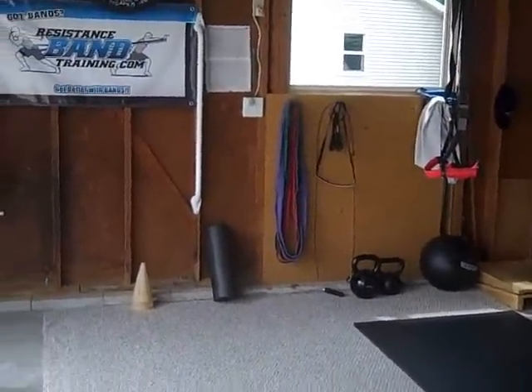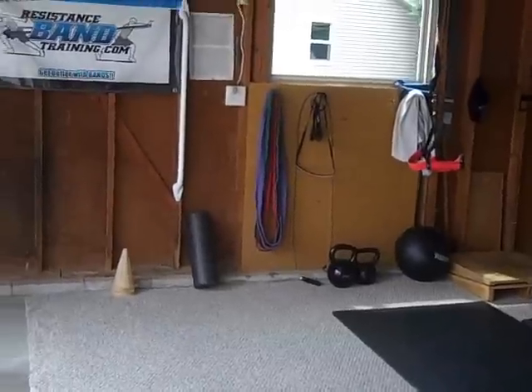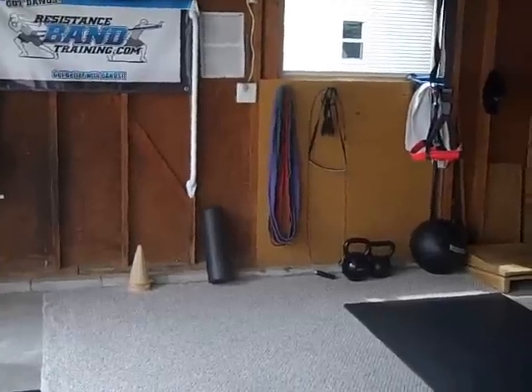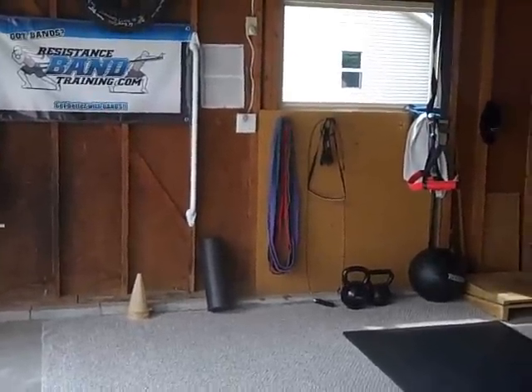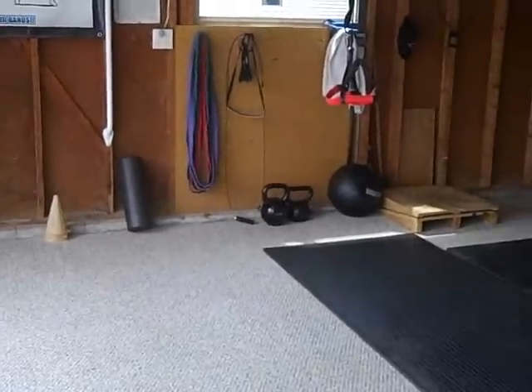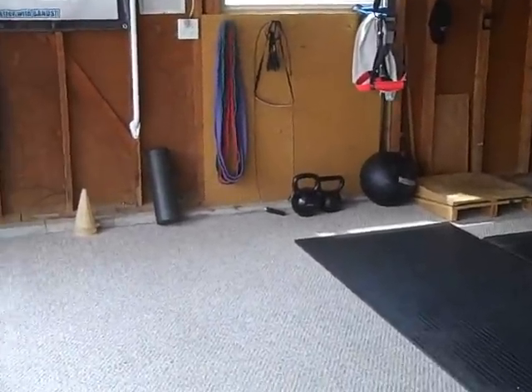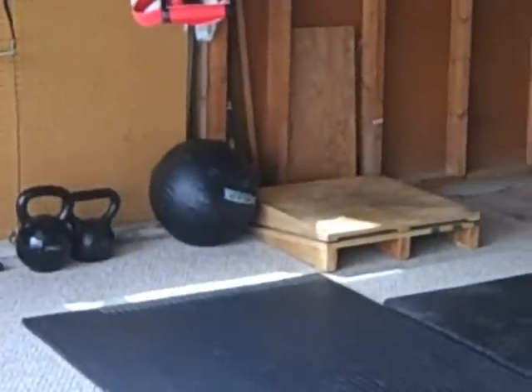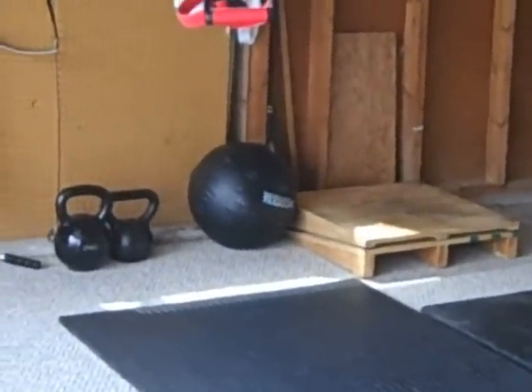Probably the most important thing is you're going to see that I have a carpet laid down. And I think that's key, not just for band training, but for training in general. From a band perspective, it's going to allow me to protect the bands and allow me to get great traction. You can pick up a cheap piece of carpeting anywhere, and you can still drive over it with your car if you need to put your car in the garage. I've also got some dead weight there with the kettlebells — I've got a kettlebell, some medicine balls, and a wood platform so I can do some training off of that.